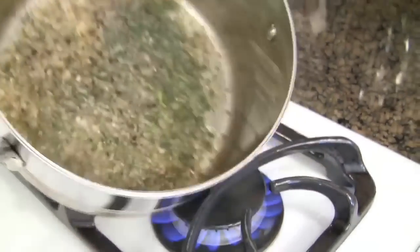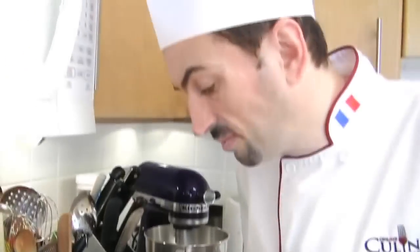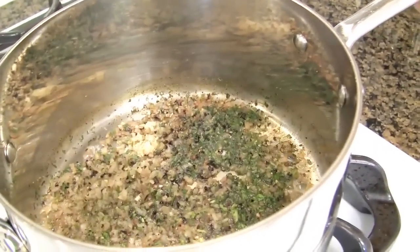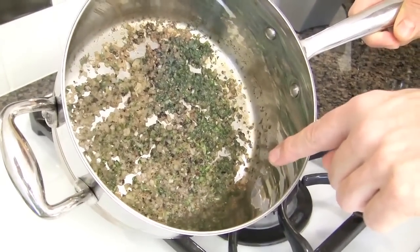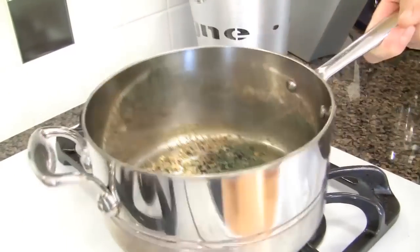There's almost no more liquid. Turn it off. There is just about a small half teaspoon of liquid on the bottom, but the shallots and the ingredients will soak it up. Remove the saucepan from the heat and allow the gastric to cool down.